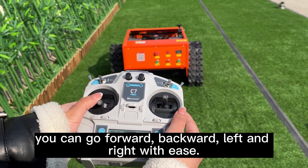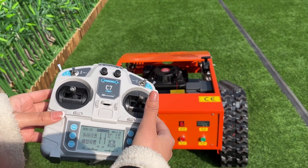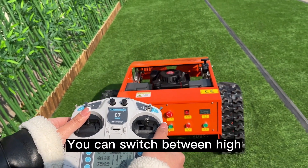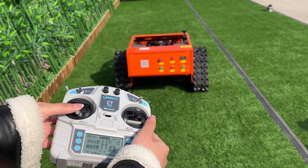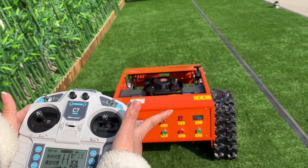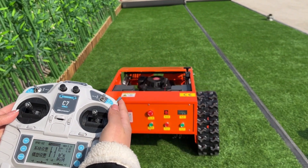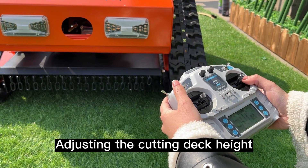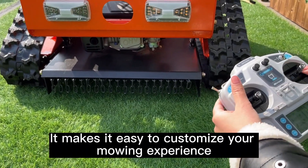Using the remote control, you can go forward, backward, left, and right with ease — it's super simple. This lever controls the speed of the machine; you can switch between high and low speed depending on your mowing needs. Use this lever to set the cruise control. Adjusting the cutting deck height can be done by using this lever right here, making it easy to customize your mowing experience.